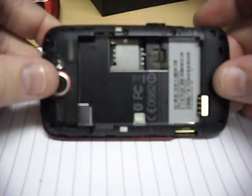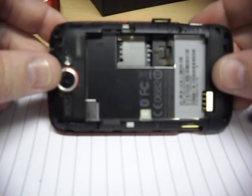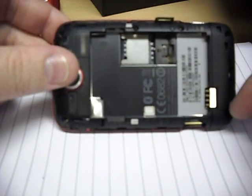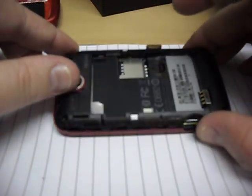On the back you'll need to take out six screws: four of which are T5, and two of which are Phillips crosshead. The T5 ones are one here, one here, one here, and one here, and the two Phillips ones are here and here. So take out those six screws.